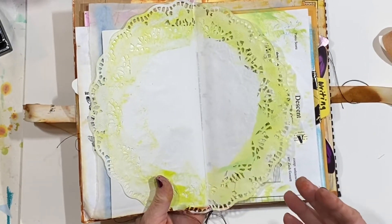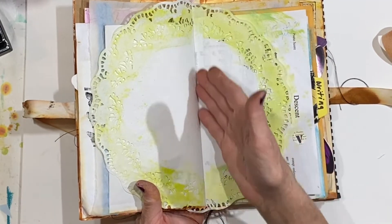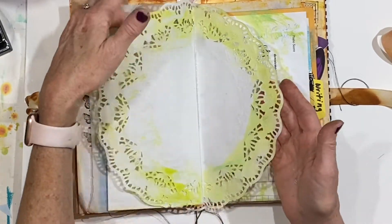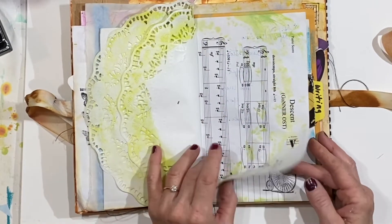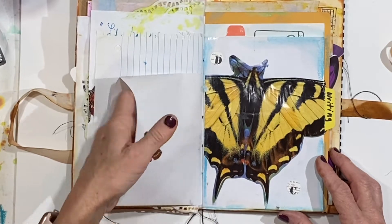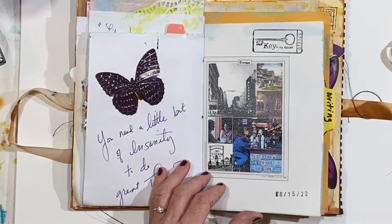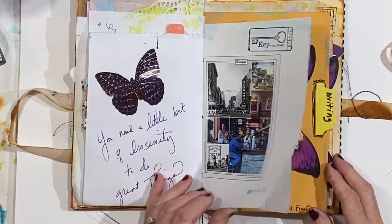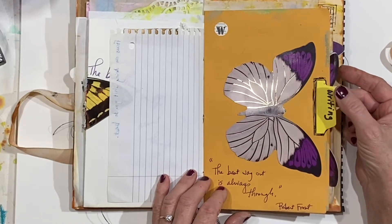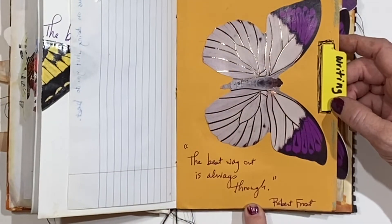This doily was not an original page, but if you want to add pages to a junk journal, you can put a little strip or line of glue right in the seam of two pages and just lay your folded page in there and it's going to stick. You can always add pages that way — it's not hard at all. More quotations. There's a little pocket there and I probably will definitely add more to this, but time is getting away from me. That was on one of the folders that was in the pack — I just cut out the word 'writing' and made the tab a little smaller. 'The best way out is always through' — and that's Robert Frost.